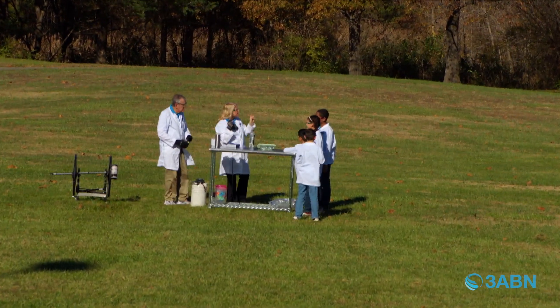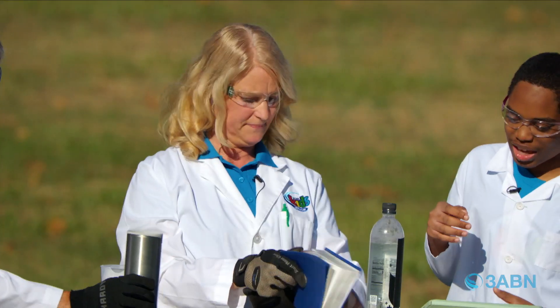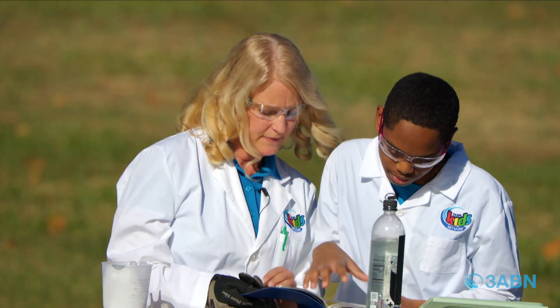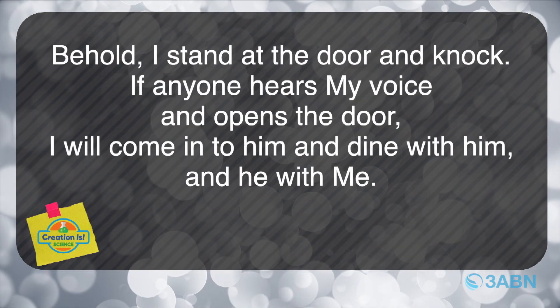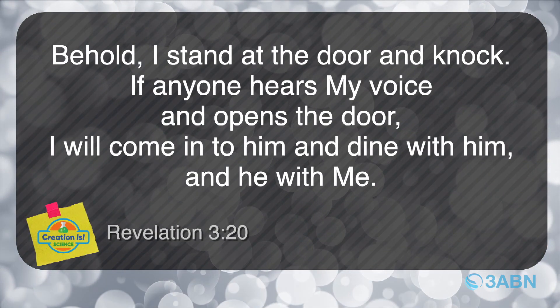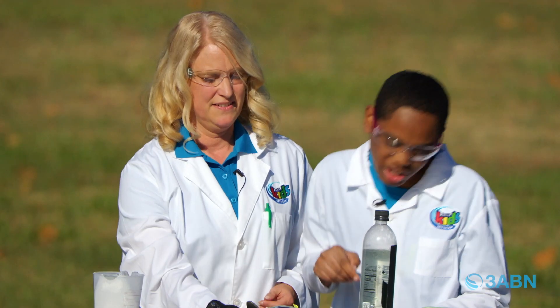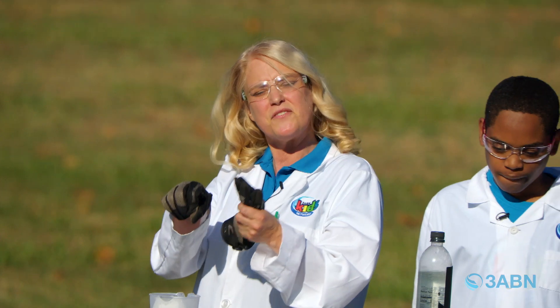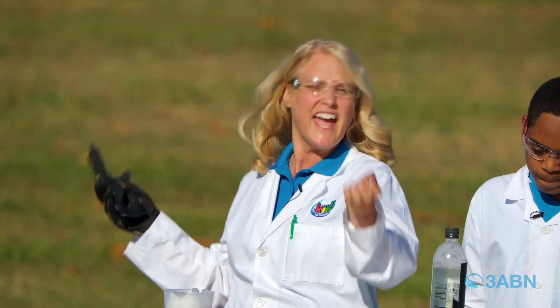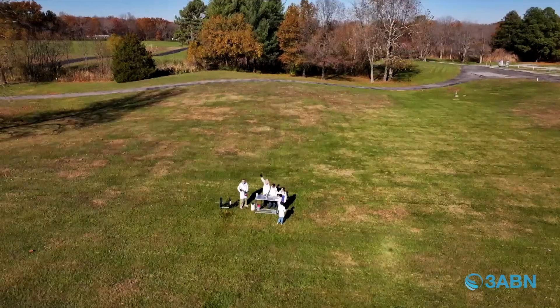That reminds me of a Bible verse. Let's look at Revelation 3:20. Behold, I stand at a door and knock. If anyone hears my voice and opens the door, I will come into him and dine with him and he with me. We want to invite Jesus into our hearts because we don't want to be in the wrong kind of pressure — we want the pressure from Jesus. We hope that you've learned more about God, and even under pressure, give it all to God. Thanks for joining us on Creation is Science!